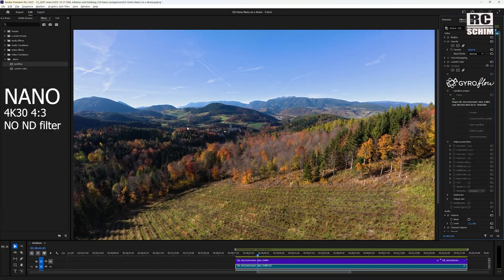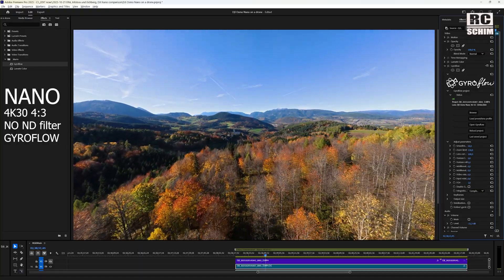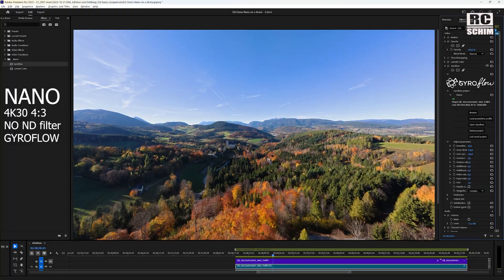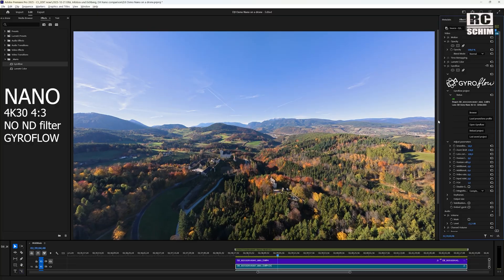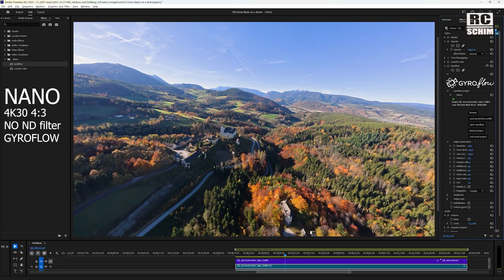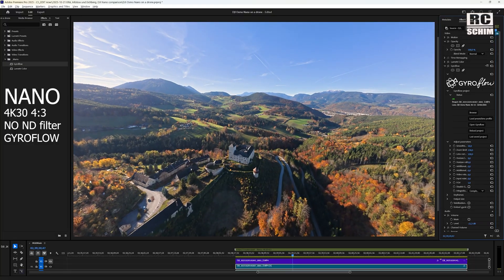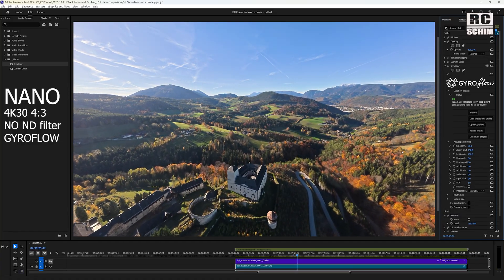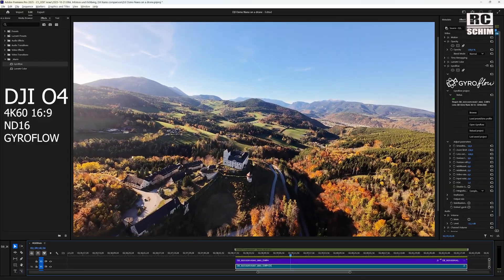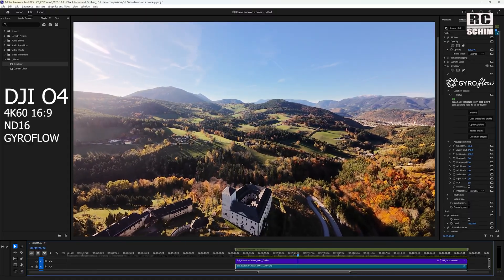Once Gyroflow is applied — by the way, if you don't know about Gyroflow, it's way better than the built-in stabilization, it has more features, more functions, and it's not that much more work for you. Now it looks quite good. In some scenes where I have really bad Jello, Gyroflow cannot hide all of that, and especially if you look at the edge of the image where the distortion is the most, you still see Jello coming through. Gyroflow-stabilized O4 is just butter — I see no movement, no Jello whatsoever. I'm very pleased with the stabilization of the onboard cam's gyro stabilization.